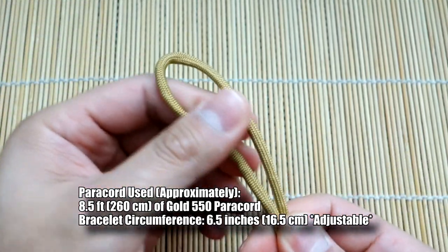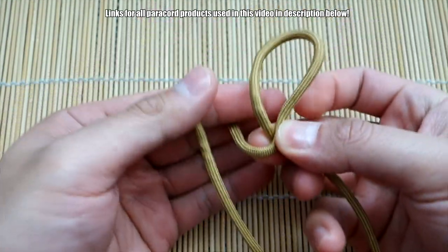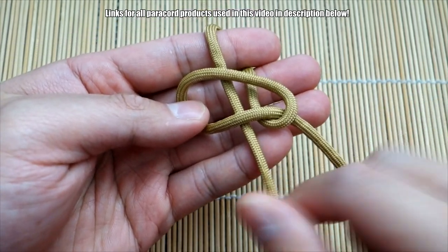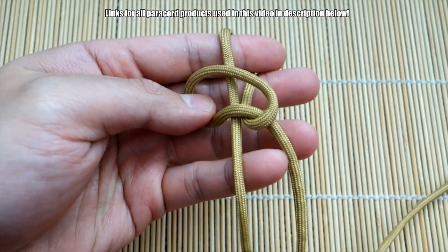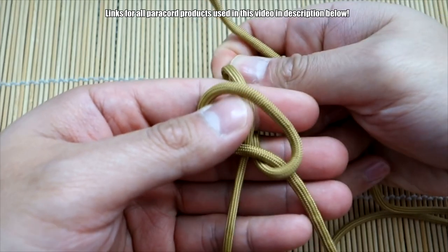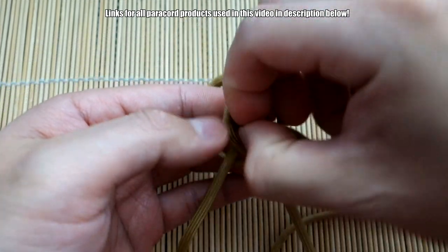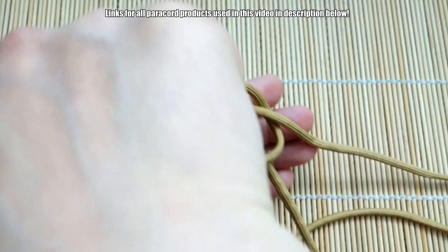We're going to start off by tying the diamond knot. Make a loop with the strand on the right like so, put that over top the strand on the left, bring the strand that's on the left behind the strand on the right, bring it around to the side. Now see these three strands here — go over the first one, under the second one, and over the third one. Over, under, over — pull this all the way through.